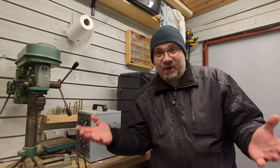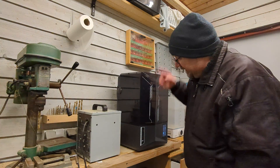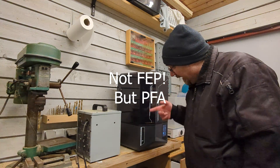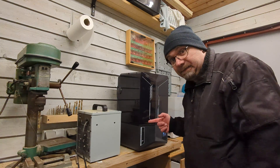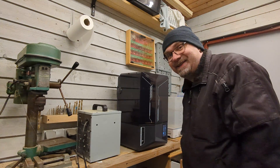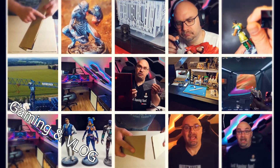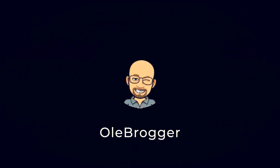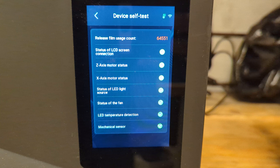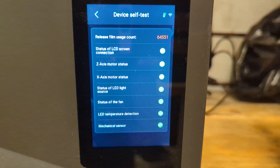Today we moved out to my workshop where I keep my 3D printers. The PFA film on the tank needs a change so I will show you how to do that, but first I will need to empty the tank so we better get started.